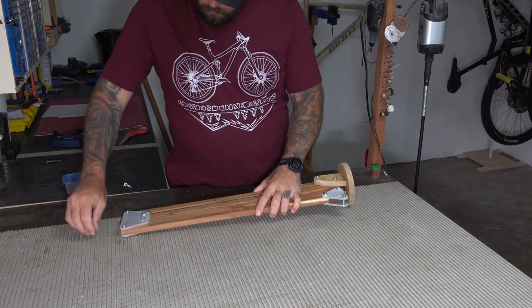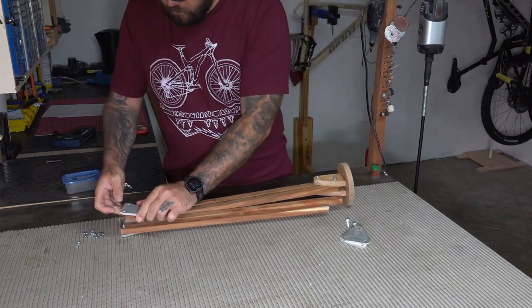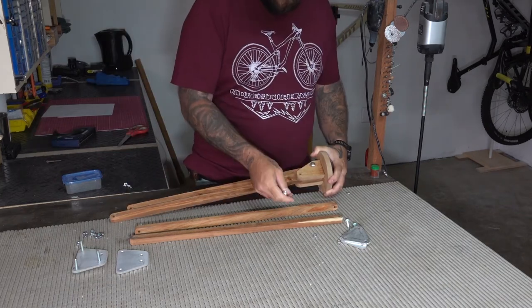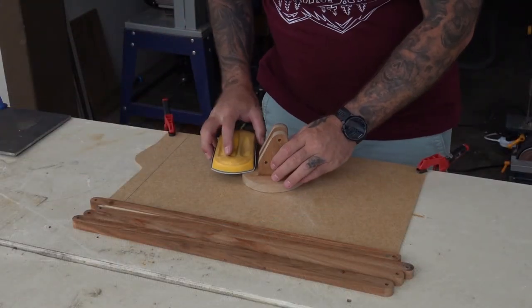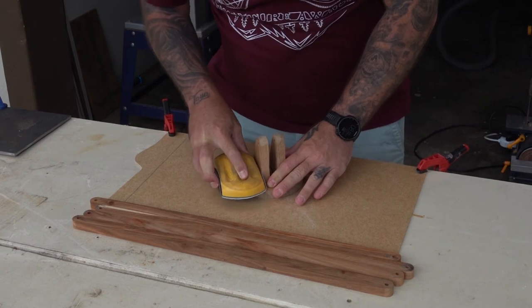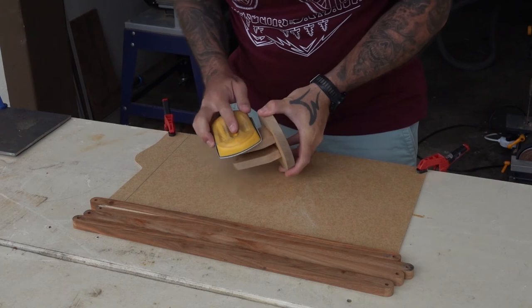Now it's time to take everything apart again and start sanding all the pieces and getting them prepped for some finish. This was particularly painful to do with my shoulder, so eventually I ended up sanding everything with my left hand.